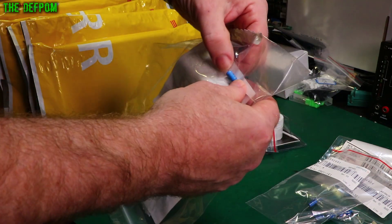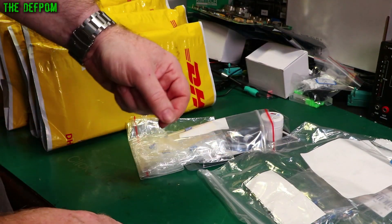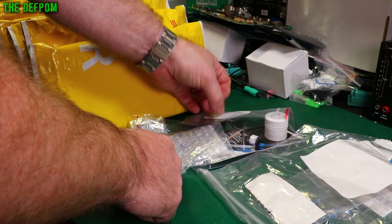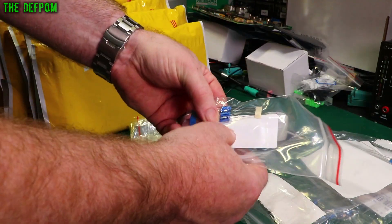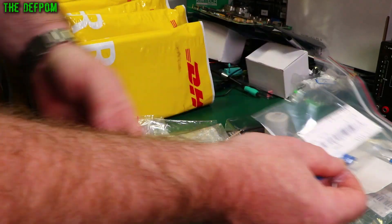What have we got? 50 volt, 4.7 microfarad. And hopefully the more exciting capacitors. Me reading capacitor values out — 6.8 microfarad, 63 volt.